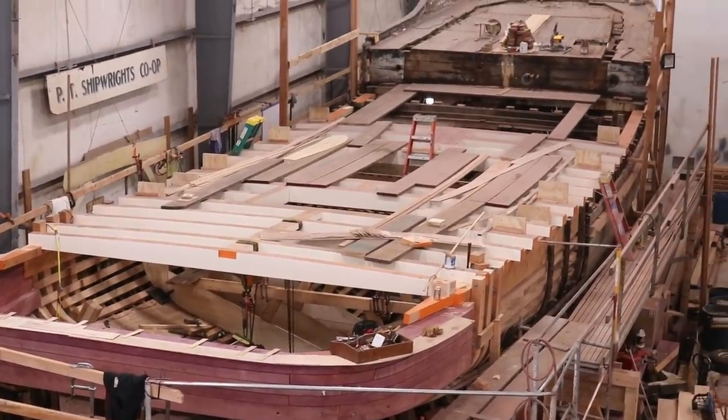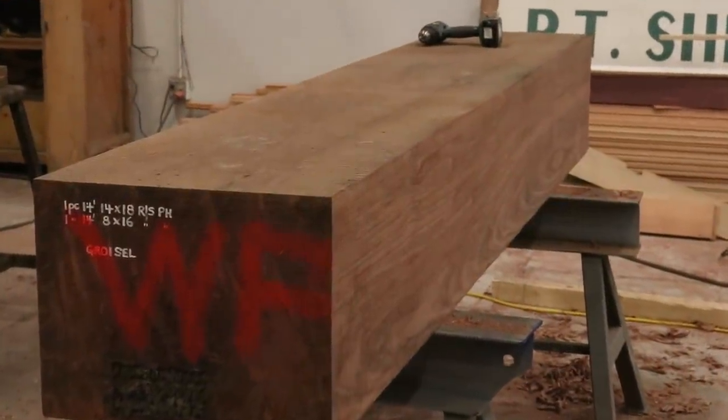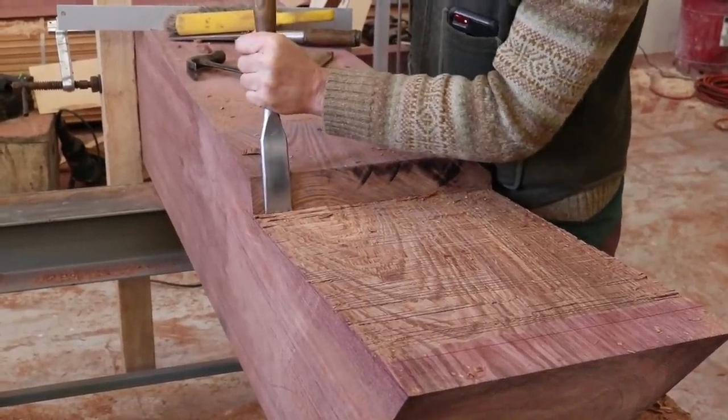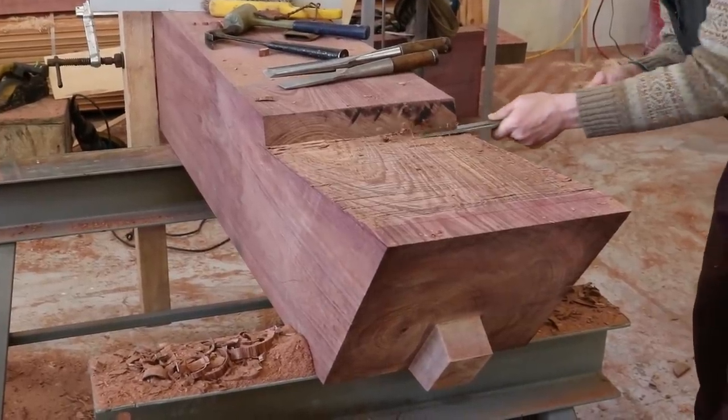While Tim and Ryan were working on the stern, Greg was cutting out and installing a new stern post. Starting with a 14 by 18 inch Purple Heart timber, he cut tenons on both ends — one to meet the top of the keel, and the other to run up into the bottom side of the horn timber.